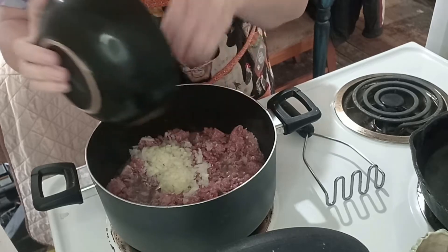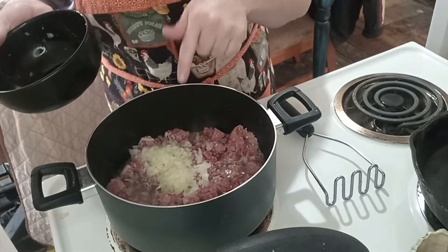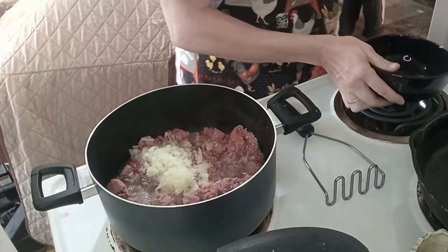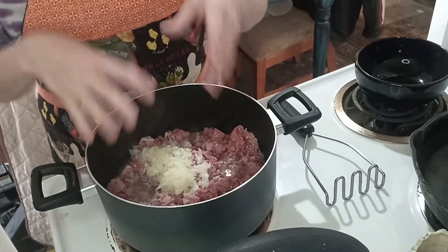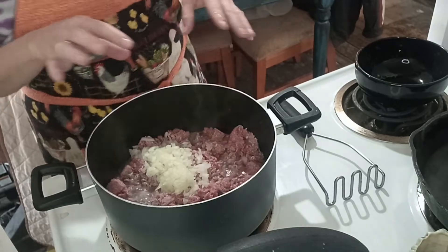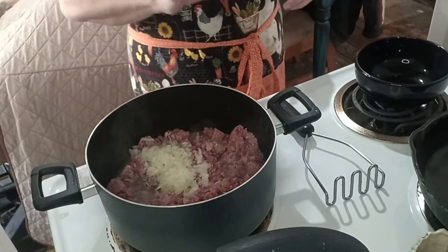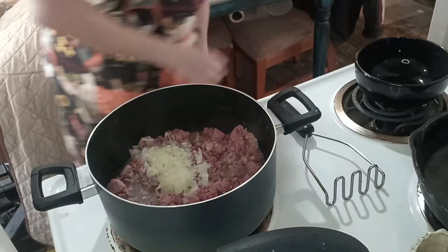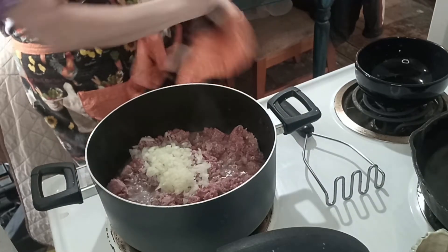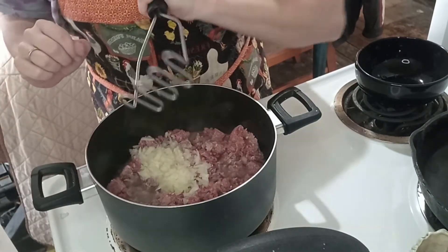I'm making this for my house — I'm gonna have lasagna, and you can put this in lasagna, spaghetti sauce, you can do so much with this. I am cooking this on my stovetop at home, so I don't need to be wearing gloves or anything because this is not going to the public.